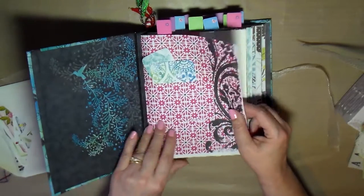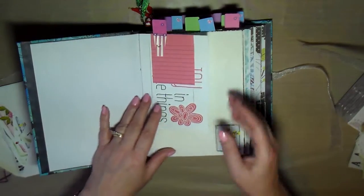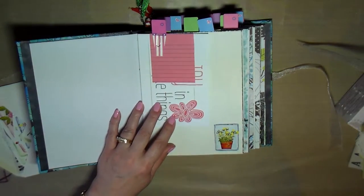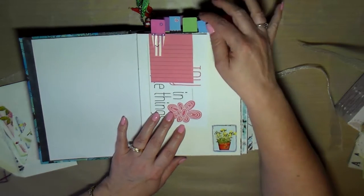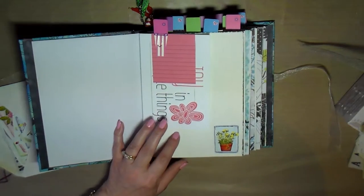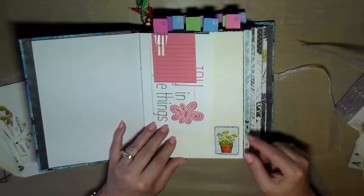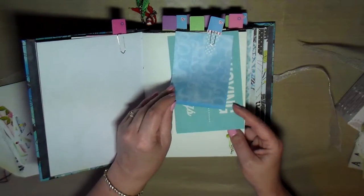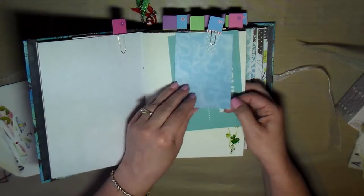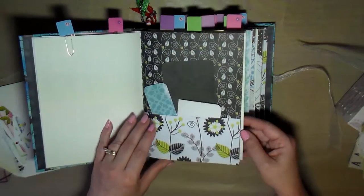There's lots of stuff in here to continue decorating the journal. Let me do a quick flip through. Of course this has pockets and tags, and I've added really cute paper clips — little flowers and butterflies. So cute. Then additional tags, more stickers to add more decoration, and a little portfolio section with stickers and tags.